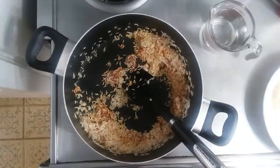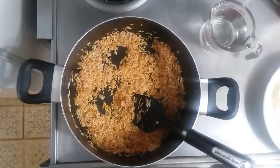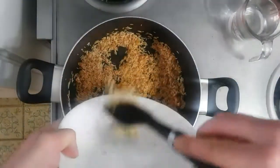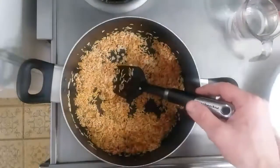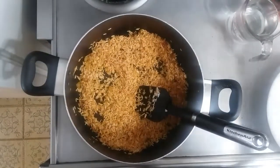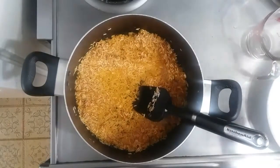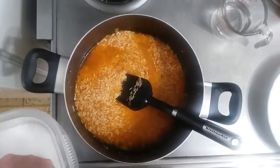With our tomato paste in there, I'm going to add a little garlic — about one large clove — and let that go for about 30 seconds. It's smelling nice, so I'm going to go ahead and add a cup of filtered water at this point and then get our seasonings in.